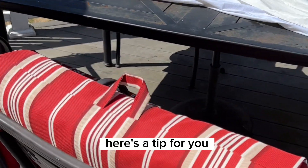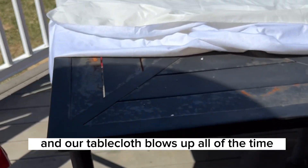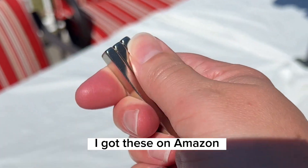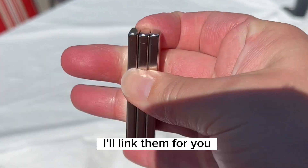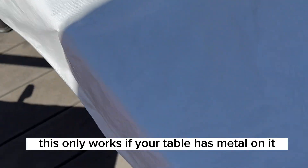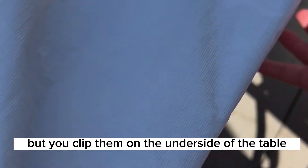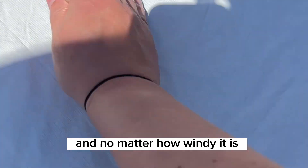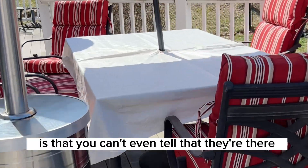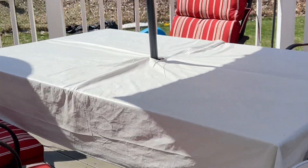Here's a tip for you. Our backyard is super windy and our tablecloth blows up all of the time. Grab some rare earth magnets — I got these on Amazon, I'll link them for you. They're super strong. This only works if your table has metal on it, but you clip them on the underside of the table and no matter how windy it is, that tablecloth won't go anywhere. The best part is that you can't even tell that they're there. Look at that.